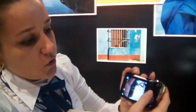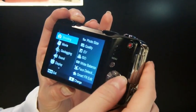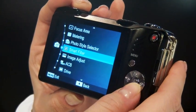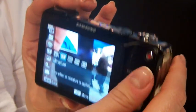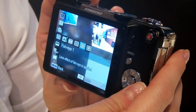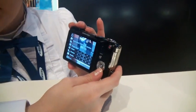It has several effects via the smart filter. You can see how it has a miniature effect that makes everything look like a miniature image. It has a vignette effect, and then two different kinds of fisheye — one for a person with the background in fisheye mode, or the background itself in fisheye mode. These are differentiating features that were not available before.